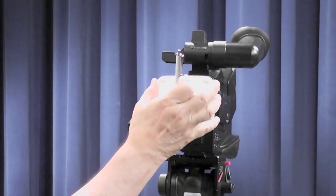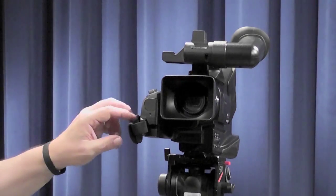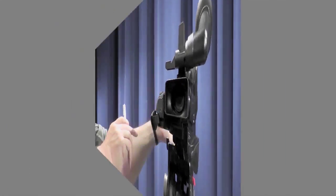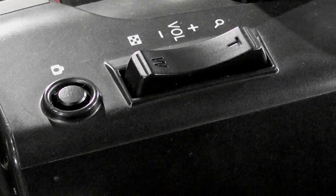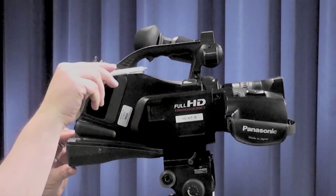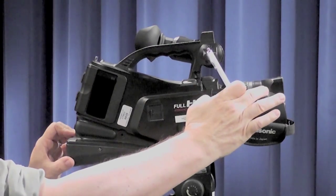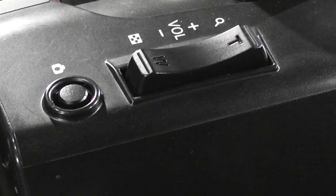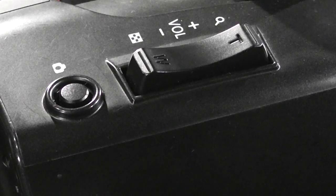Here we have the lens cap, which needs to be removed before we can take any pictures. There is a button for taking pictures — you can take a picture in still mode or take pictures while recording. This is also one of your zoom buttons, and it is also used for the volume control of the headphones in playback.